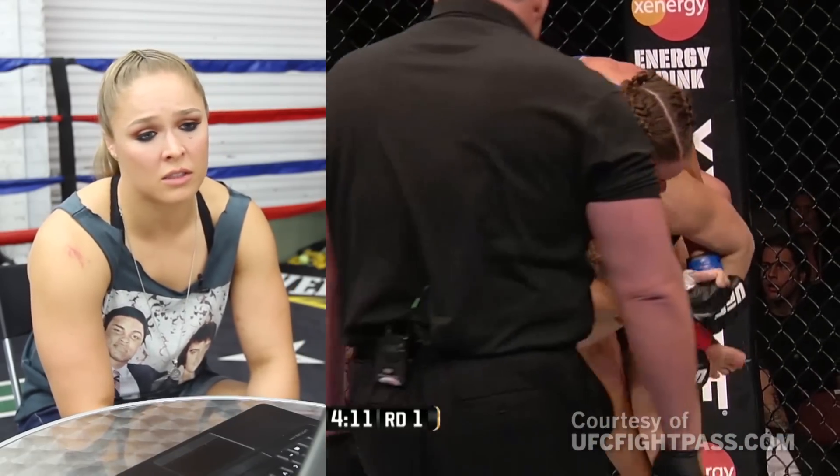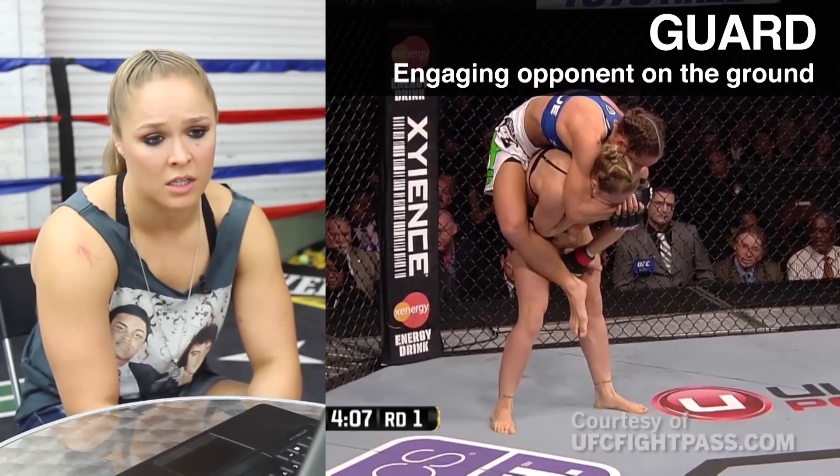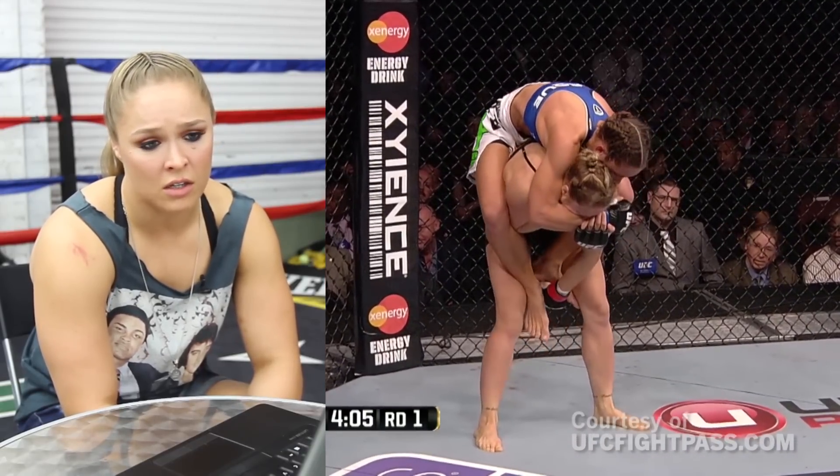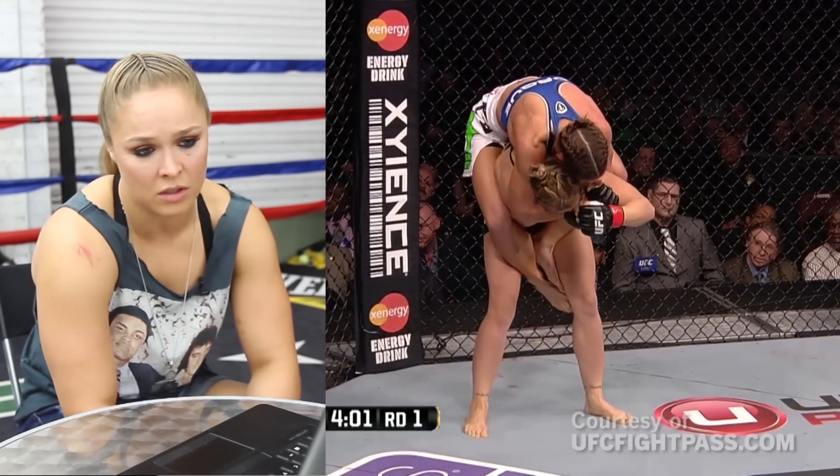Since guard is one of Karmouche's best positions, I felt like standing up and giving her my back was the better option, so I chose that instead. She was trying to do a choke, but I realized I can defend a choke no-hands, no problem, so I was going for the feet.